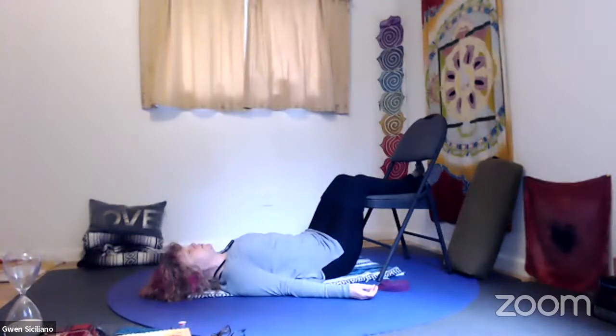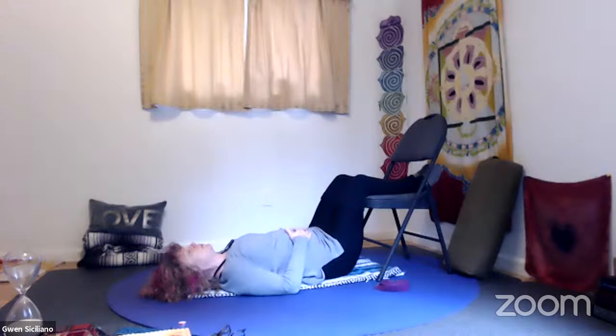Give the toes a little wriggle. Dive a little deeper now into the breath and notice what it's like to inhale nice and full and deep through the nose, and out through the nose or the mouth. Option to bring your palms right onto the belly so you can feel the belly rise and fall. Set your intention now for your practice.